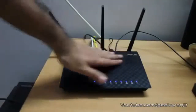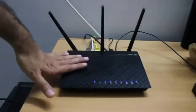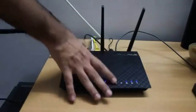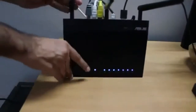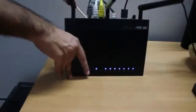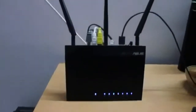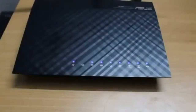This is how the router looks when it's connected — the LEDs light up and you can place it flat or use the included stand to mount it vertically if you prefer.